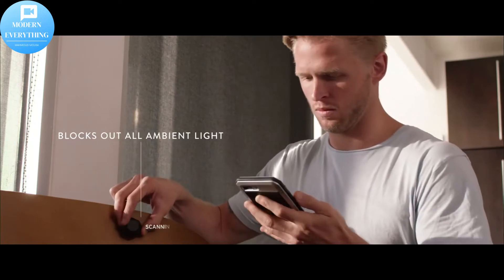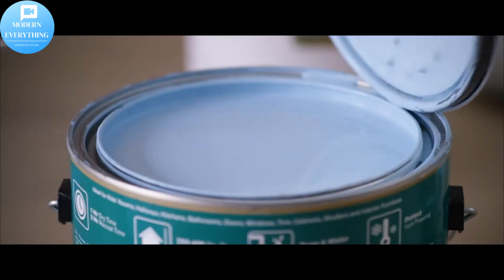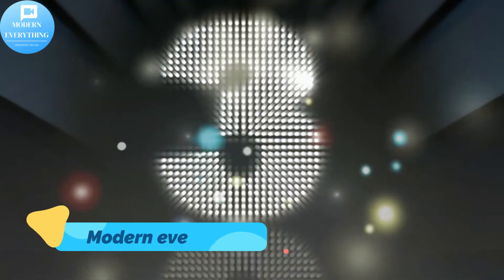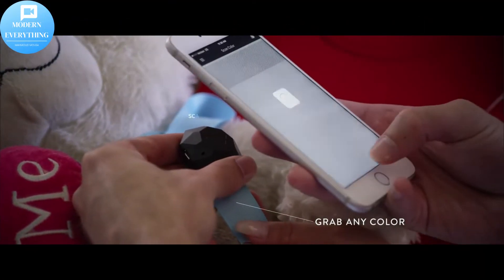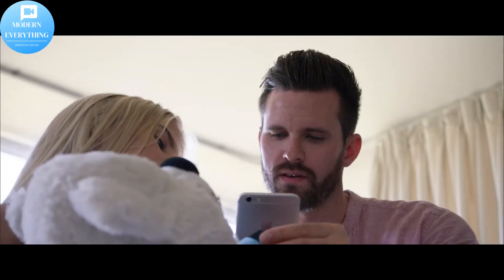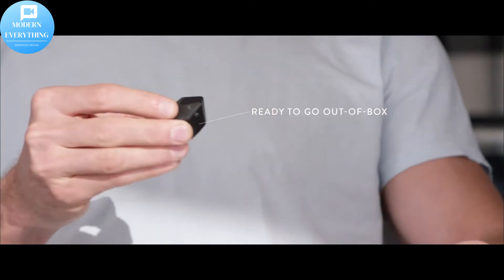Nyx Mini 2 color sensor — a portable color matching tool that lets you identify and match paint and digital color values instantly. Scan any object or surface to find its paint match or digital color value. No moving parts, lightweight and durable, letting you scan color without wires and without calibration tiles.